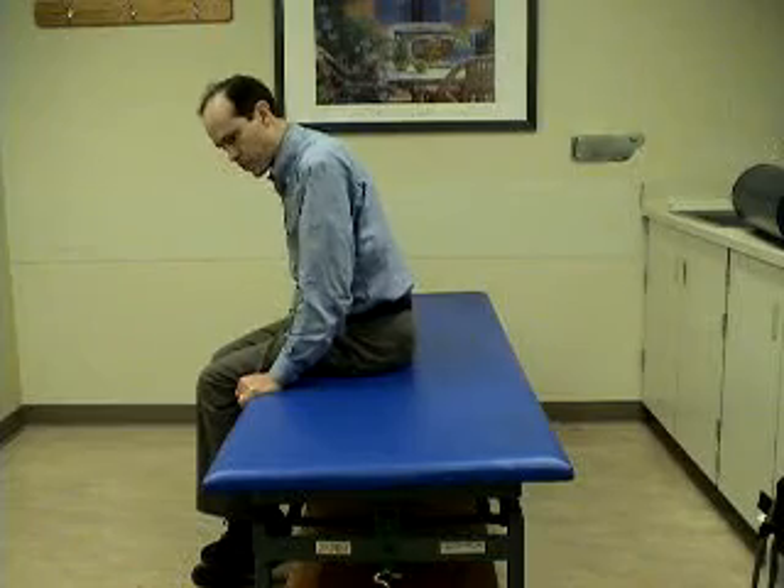If done first thing in the morning as a way of getting out of bed, this exercise can be effective in treating benign positional vertigo. These exercises can be very helpful.